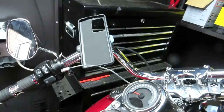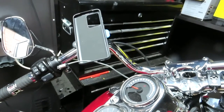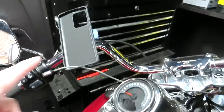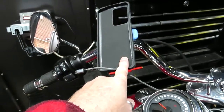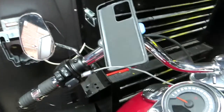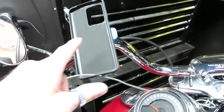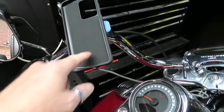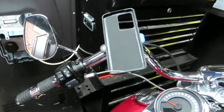Hi guys, thought I'd do a little video on the Quad Lock. I've had it on my bike for a little while now. I've just ordered the wireless charger for it which should be coming very soon, so I'll do a little video on that as well.